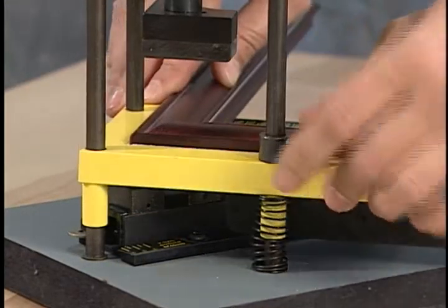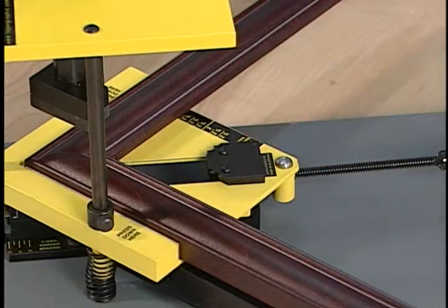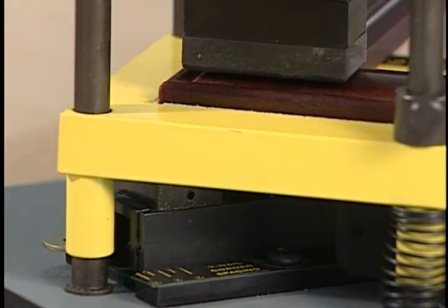To release the joined corner, press down on the molding clamp and use the screw stop to hold it in place while releasing the molding from the clamp. Watch again as the molding clamp bottoms out onto the V-nail slider, inserting both V-nails at the same time.